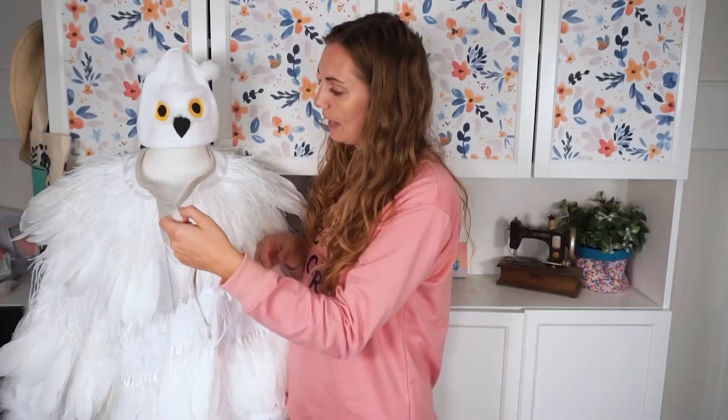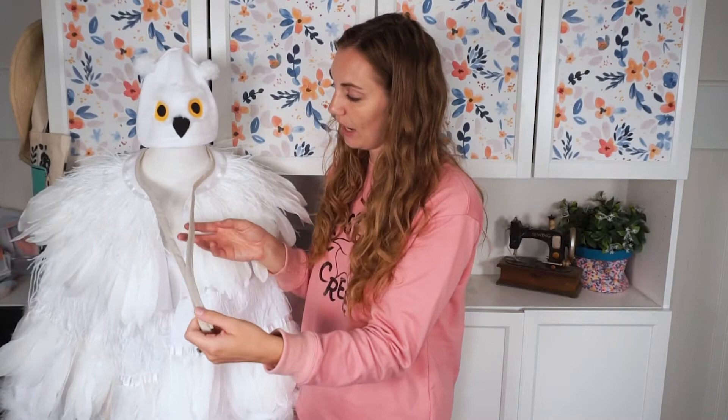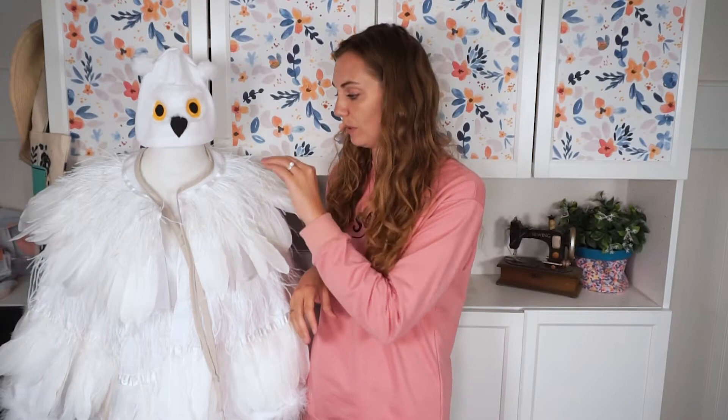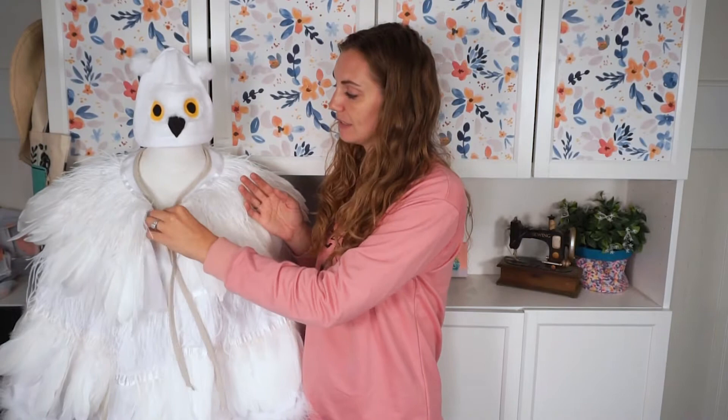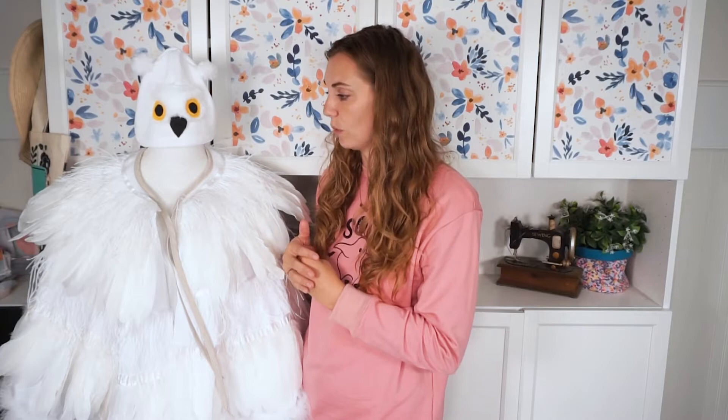I did a tie for the front so the cape is a little bit adjustable for whoever is going to be wearing it. This is a pretty easy costume — it is a little bit time consuming because you have to sew each layer of feathers on, so it wasn't that hard, it just took a long time. The hat is pretty quick, and it's nice that the majority of this costume is just a cape and a hat, making it really versatile. I can't wait to show you how to make a DIY Hedwig costume, so let's get started.